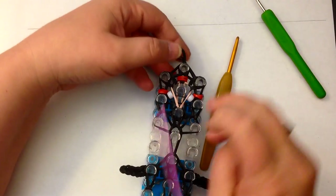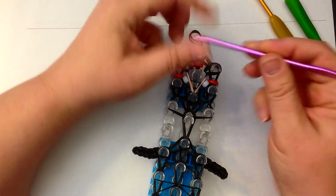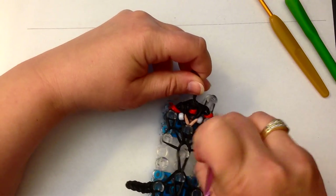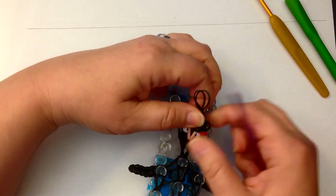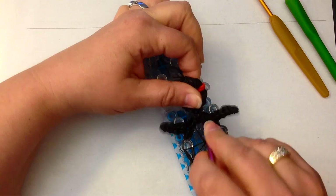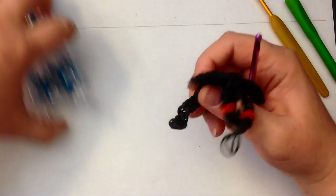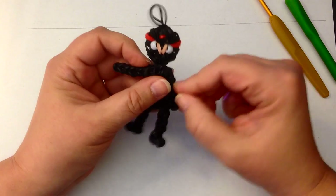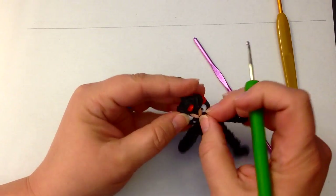Now we're going to take him off the loom. I'm going to use the base of my metal hook to help ease this off the loom. Stretch this into shape. Take him off the loom and stretch him out. I tend to pull the arms up and down so the shoulders are a bit more exposed.